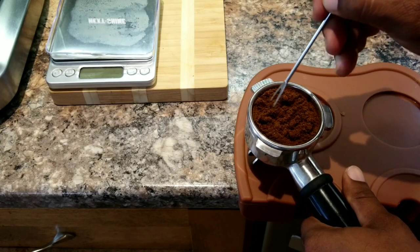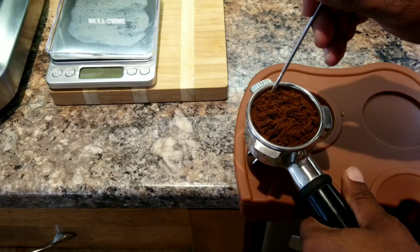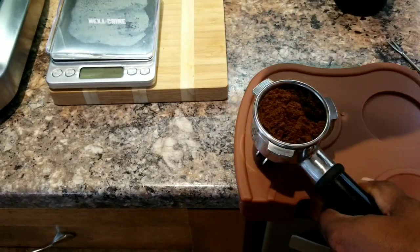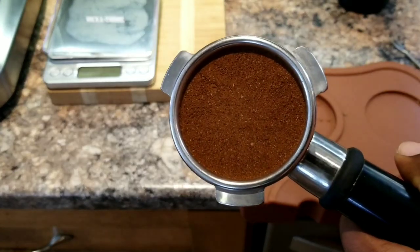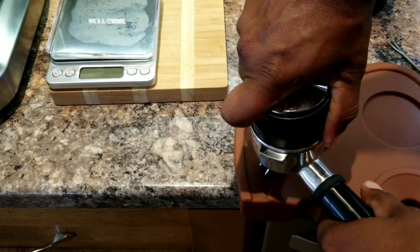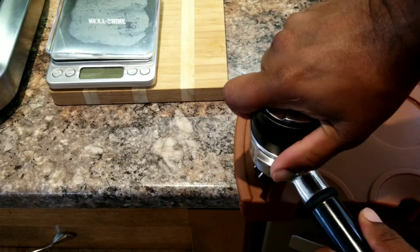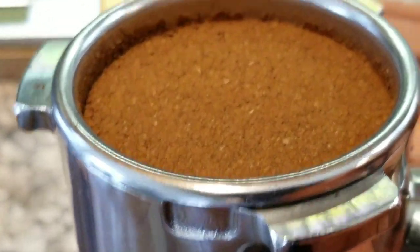Make sure I level it properly so that one side doesn't have more than the other end. And that looks good. So I'm going to use the distribution tool, and I'm going to use the other side which is the tamper. Make sure it hits the edge every way. Okay, perfect. Looks good.